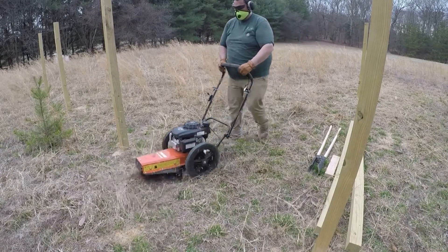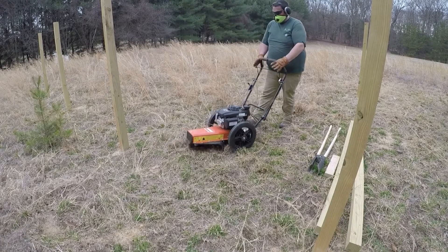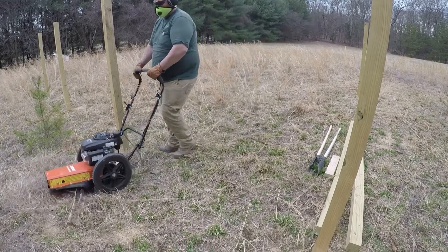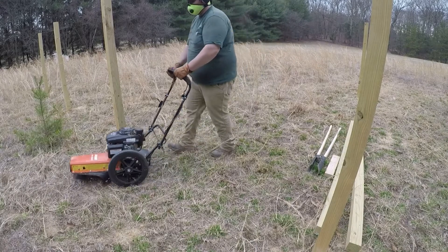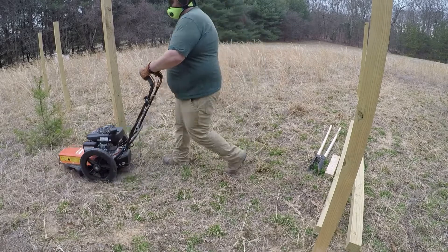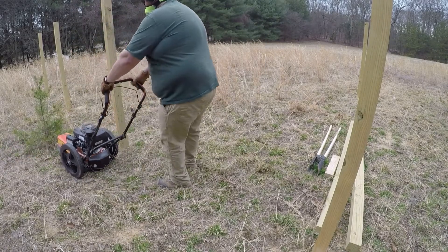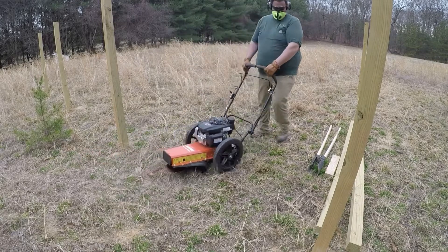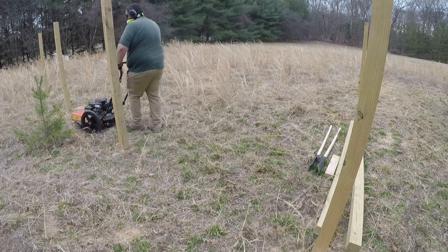And let me tell you, it does work great over rough terrain. This is heavier than most of your average wheeled trimmers — it comes in at 100 pounds — but honestly, you don't really notice it. The self-propel is great, and even when you're walking back and forth you don't have the issues you'd normally have with a heavier machine. It's very well balanced, and the wheels just make things a breeze.